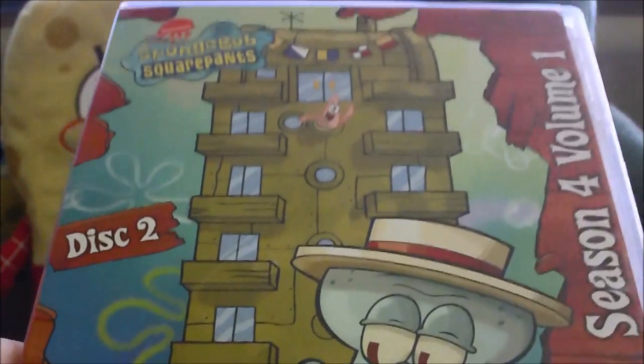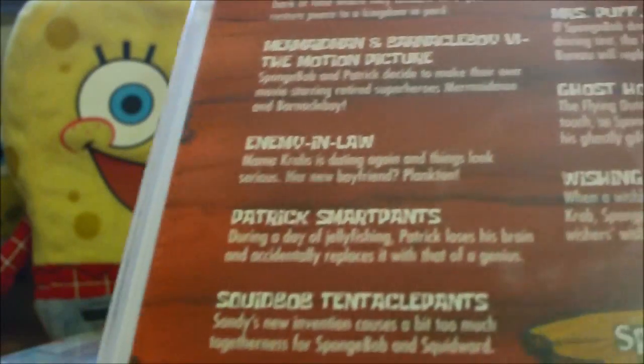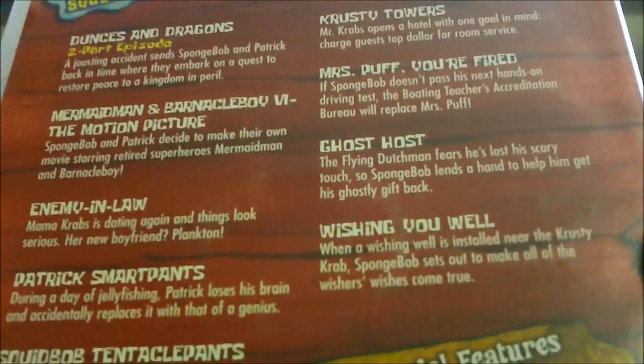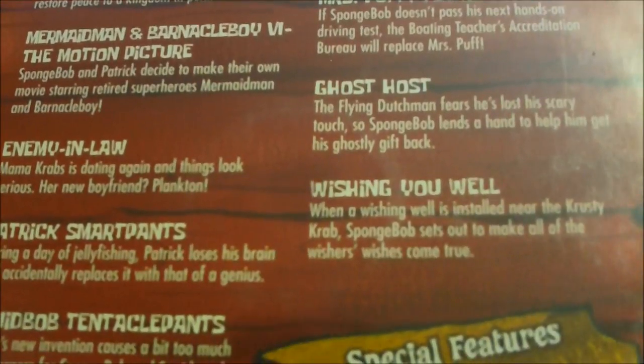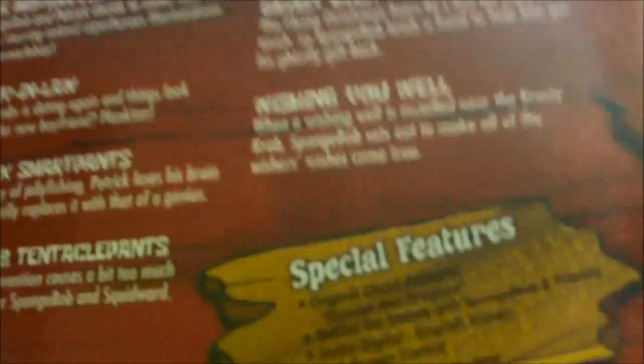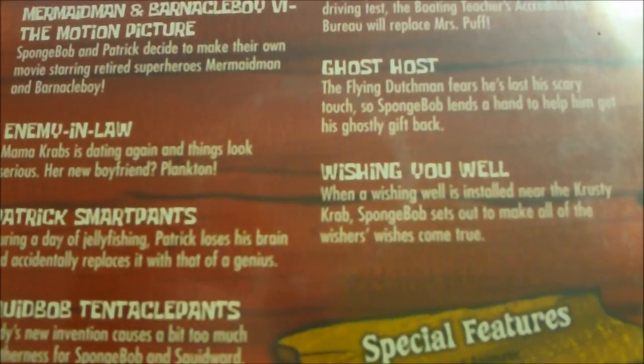The disc art is SpongeBob's driver's license. I give Disc 1 three out of five. Disc 2 is awesome — the cover art features Crusty Towers. Crusty Towers is my favorite episode of this entire box set; it was hilarious the first time I watched it and still kind of funny now. 'Wishing You Well,' 'Patrick SmartPants,' and 'Dunces and Dragons' are close seconds. I'd give Disc 2 a four out of five.